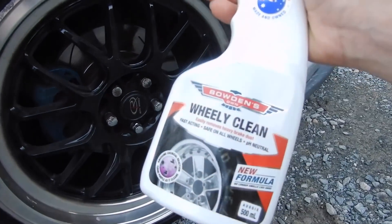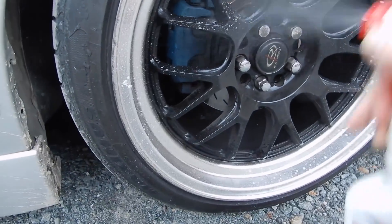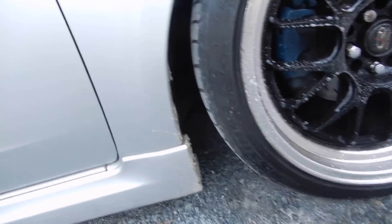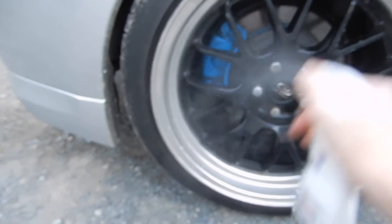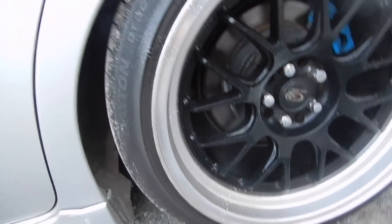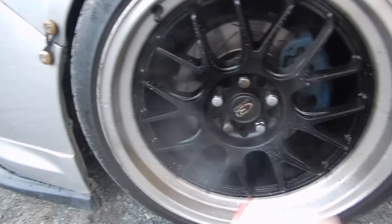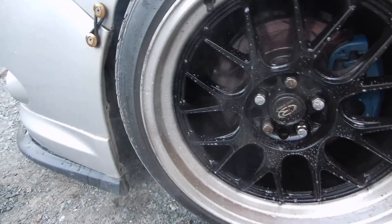So obviously we start off here with Wheelie Clean. We'll just give this a few sprays on these chrome outer lips. This bottle is starting to get empty — better do some more. Try and coat the whole thing. As you can see, automatically it's flaring up and reacting with the brake dust. There's a little bit on the back wheels here — they're not too bad. Down to this side, and then one last time on this side. There's a bit more on this side so we should get a bit of a nice reaction going. I do like to go pretty heavy with this stuff.